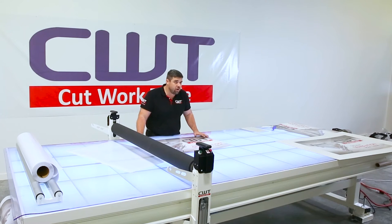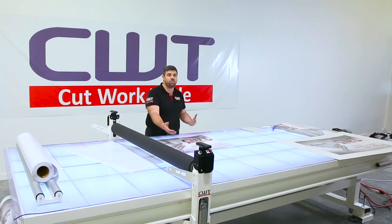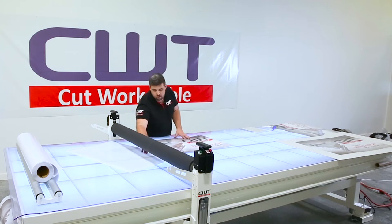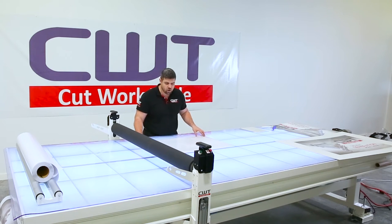Now we're going to actually apply laminate to print vinyl. I've already pre-cut my print — you don't have to do that, it can be in your 54 or 60 inch roll. We pre-cut this print so we actually have a sheet of laminate that is pre-cut as well.